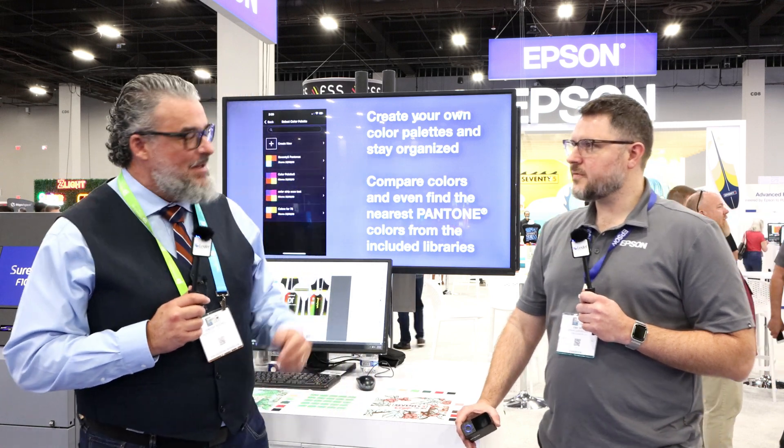Hi everyone, welcome to the 2023 ISA Sign Expo. My name is Timothy Mitchell, I'm here at the Epson booth with Eric Holm. Eric, hi, how are you? Good, how about yourself? Fantastic.